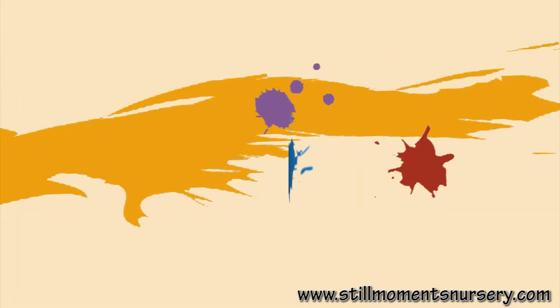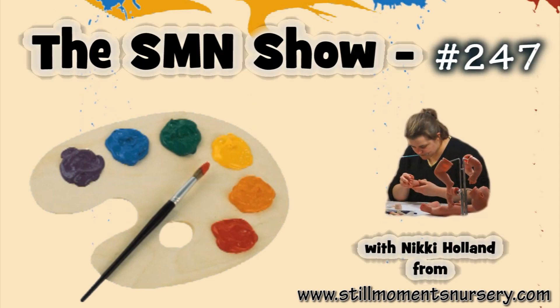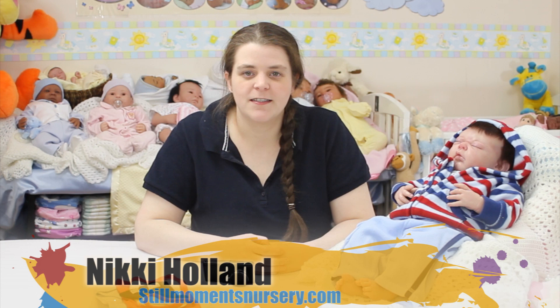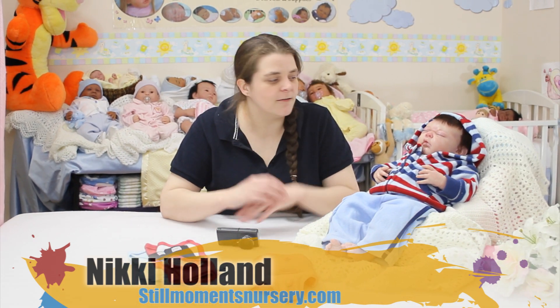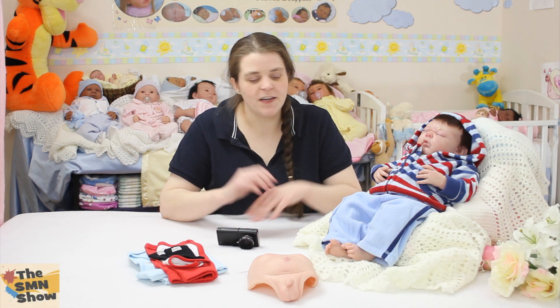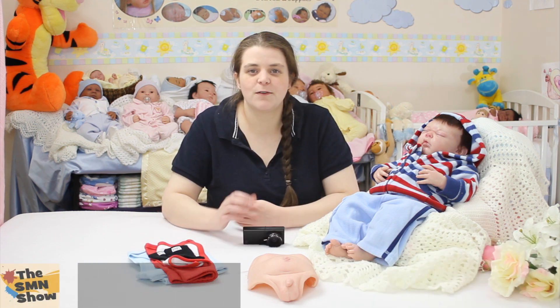Hey guys, it's Nicky from Still Moments Nursery. I just want to introduce you to another custom order little boy that I've just finished. You would have seen this little guy in previous shows, and I've actually just finished his hair, put him together, and found him his little outfits. So I want to introduce you to little Aiden — he's a custom order for his mum.